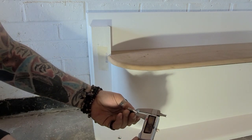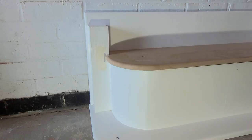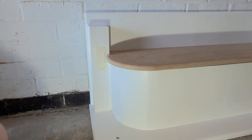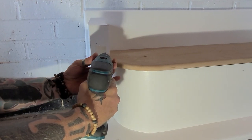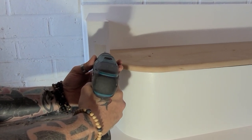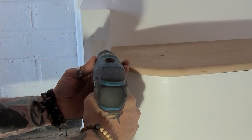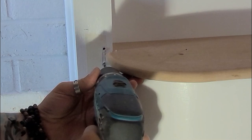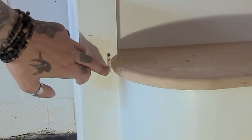The bendy board itself is 4.5mm thick, but I'm using a 5mm drill bit. I've drilled out a few holes there.